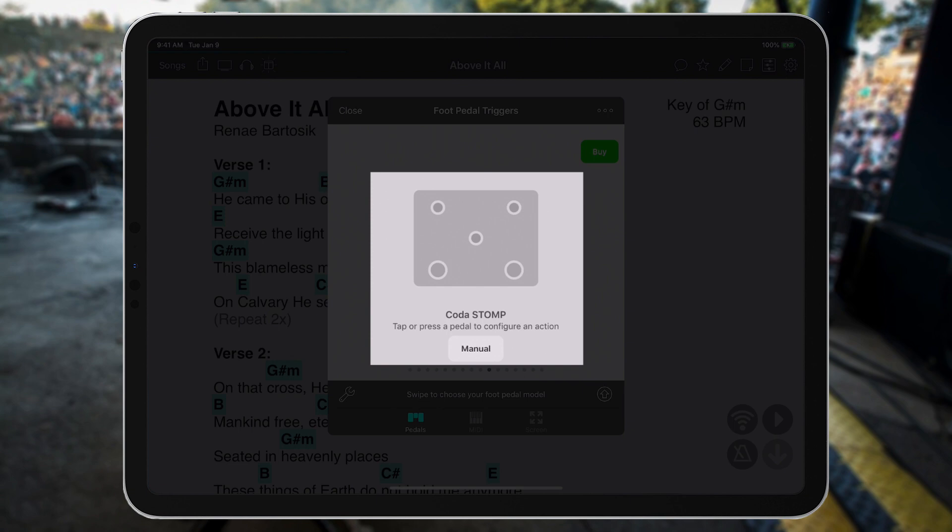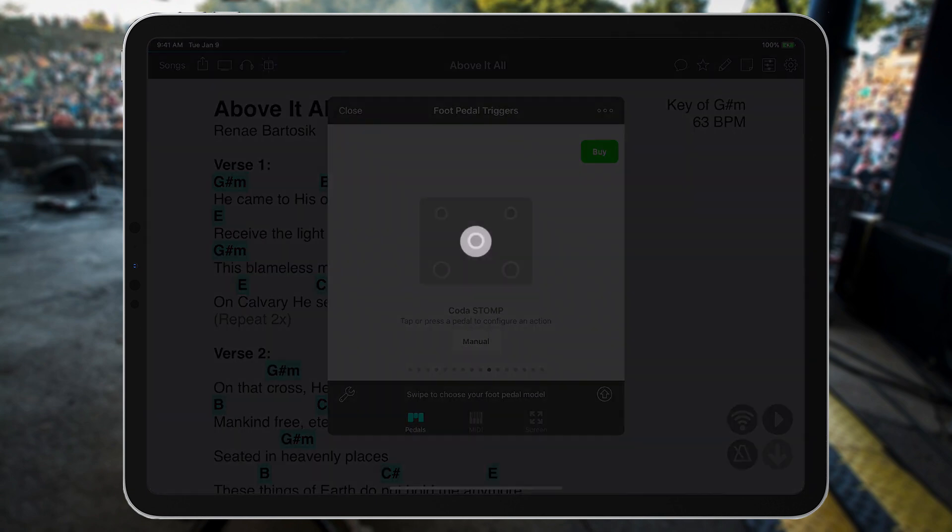Here you can view a diagram of the stomp pedal. The middle button allows you to select the type of foot pedal mode that OnSong will recognize the stomp as, but for the most part you can disregard this button.